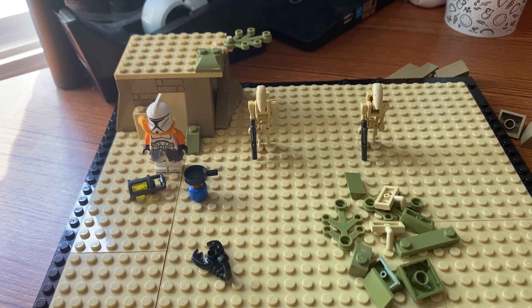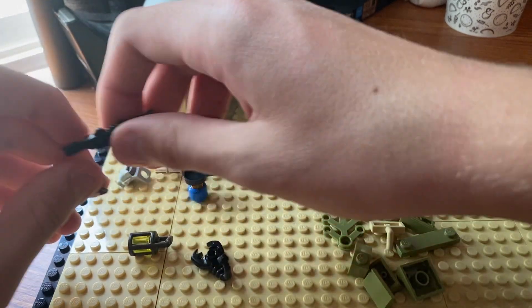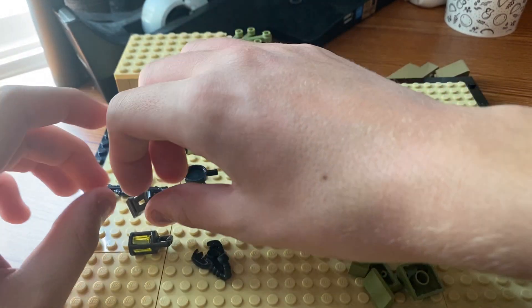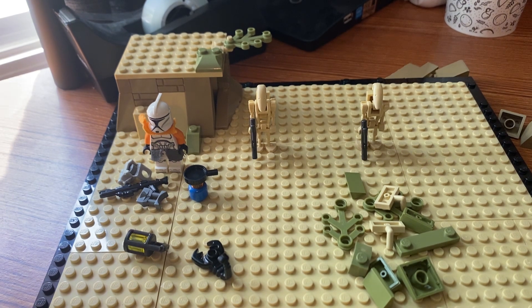We're gonna have a thermal detonator there, like there in the back — I think that looks kind of good. I'm gonna put the rifle here too. You know, I kind of want to have like a battle droid be like a spotter or something, so I'm actually gonna give them a clip to put their rifle or blaster on. Give me a second guys.